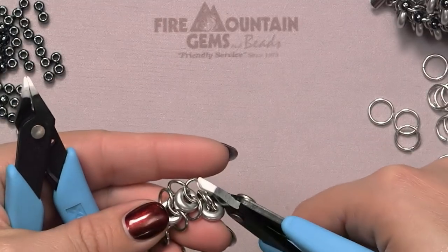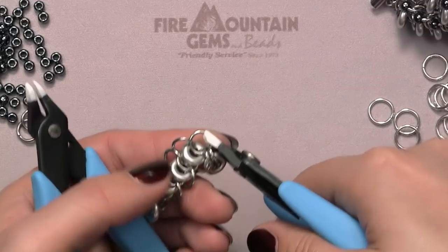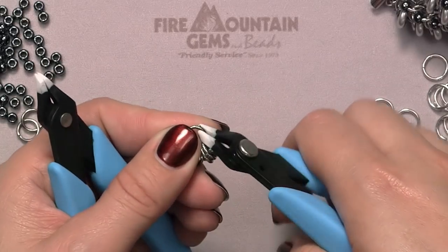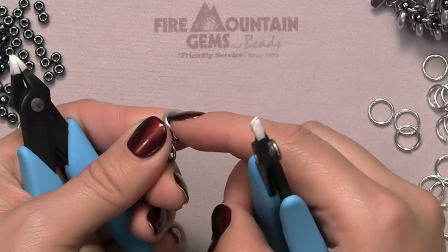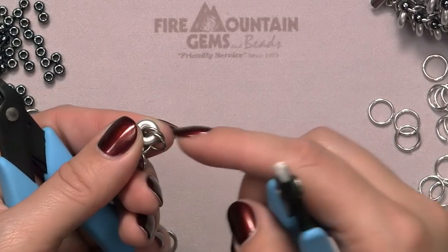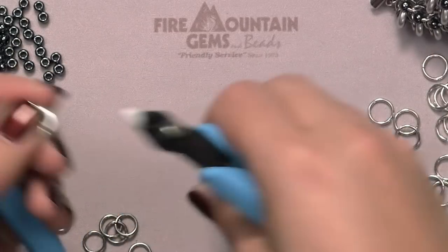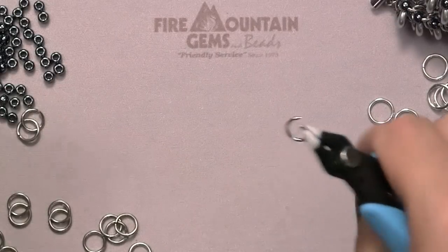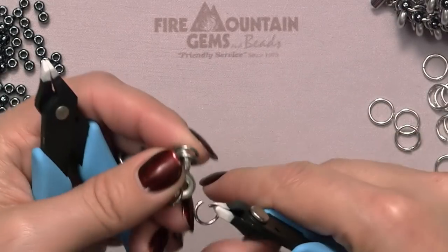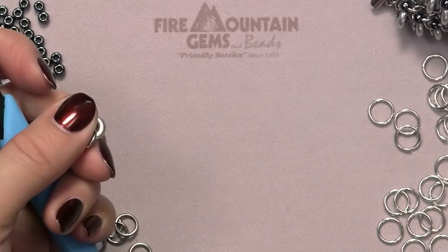Once you get more proficient with this pattern, as soon as you close the ring, continue holding it. Put your thumb on that ring you just closed, bring the glass ring up towards your thumb and tuck it right away. Open those final rings and keep going. I like to hold it in my hand so I don't lose my spot — I've been pinching it with my thumb the whole time.